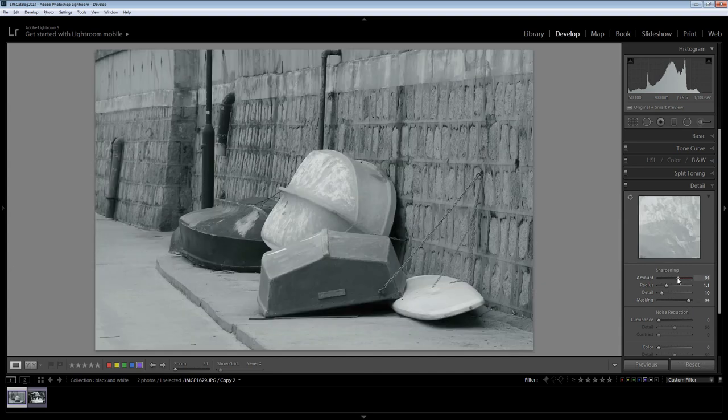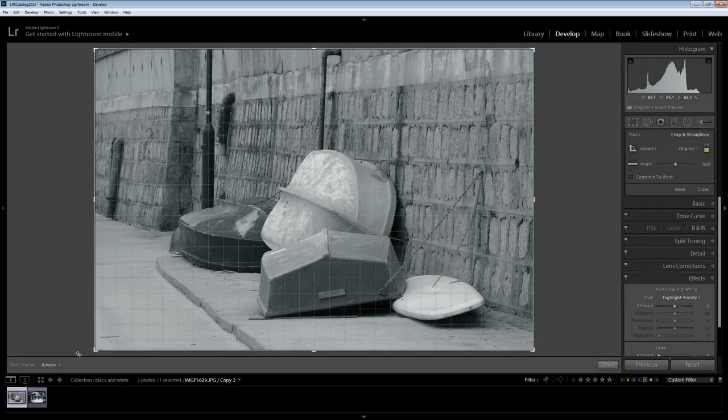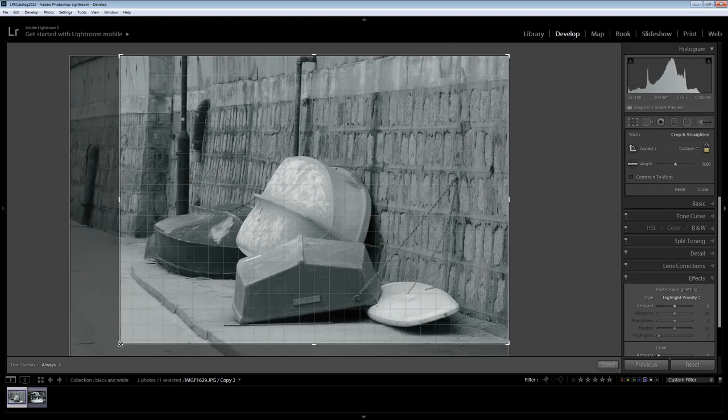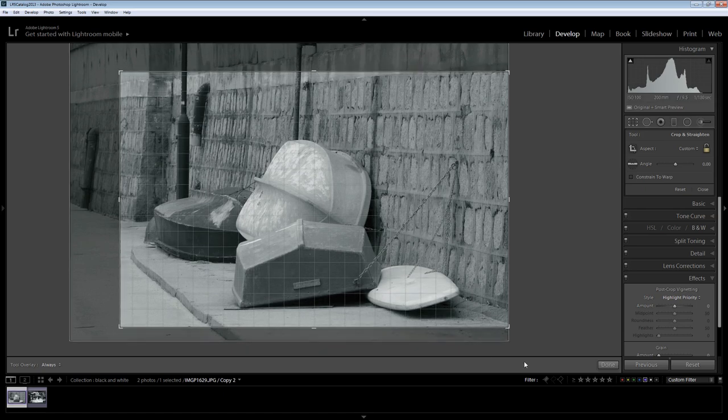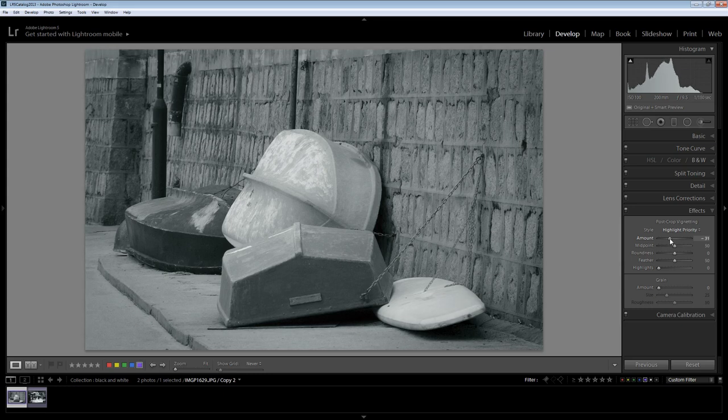Now I'll back off the sharpening amount so that we're not getting quite so much sharpening. I think this image would benefit from a vignette, so let's go to the Effects tab and add a post-crop vignette. But before I do that I think I'll crop the image as well — I'm just going to go for a slightly more interesting crop. With my post-crop vignette, which is always applied to the cropped area, I'm just going to drag on the slider to darken the edges of the image, and that's going to give me my final result.